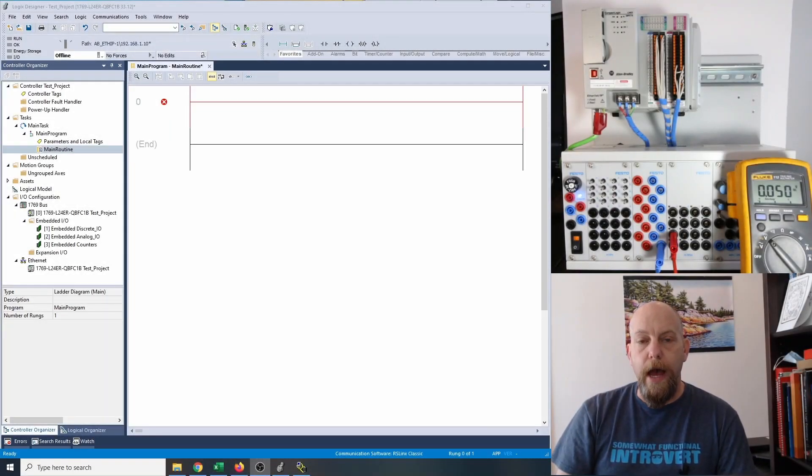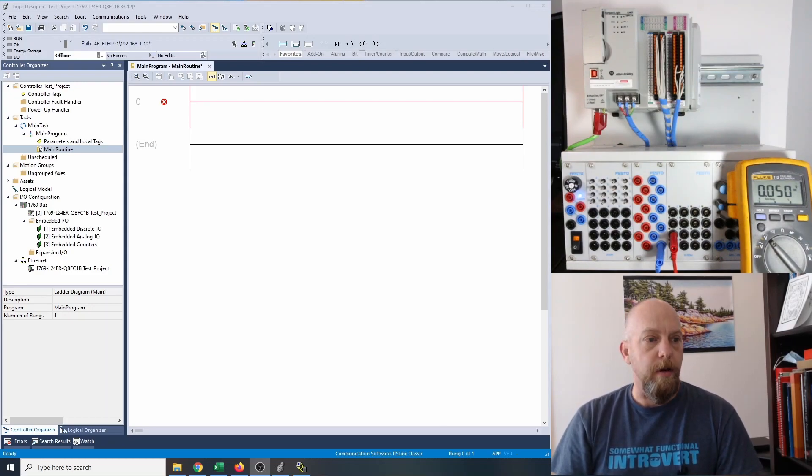All right guys, so in the previous video I took an hour to go through the XAC and XIO. Some of you just want to see how to do a three-wire or a latching circuit rather than watching me for an hour. If you took an hour and watched the previous video, skip ahead because I'm going to do the exact same circuit right here in hopefully a short amount of time — I say five minutes, but you know it's going to be 20.